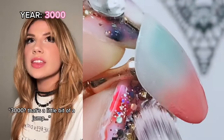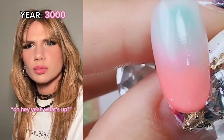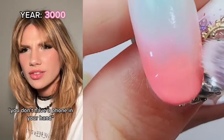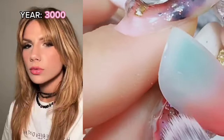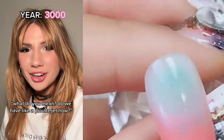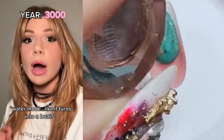3000 — that's a little bit of a jump. Hey sis, what's up? What are you doing? I'm scrolling through my Instagram feed. You don't have a phone in your hand. I don't need it — I got the chip that lets you see your phone screen through your eyeballs. Would you want to go to France so we can get some dinner? Do we have like a private jet now? No, I was just gonna put the car into water mode — then we can go. Water mode — like it turns into a boat? Yeah, it's way faster too.